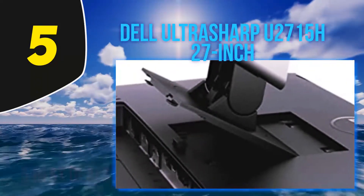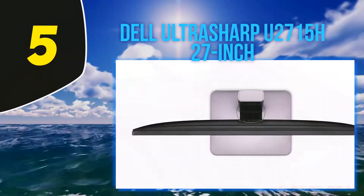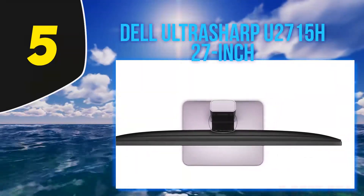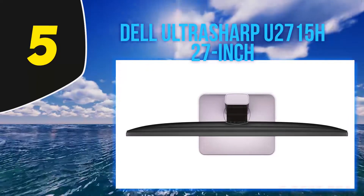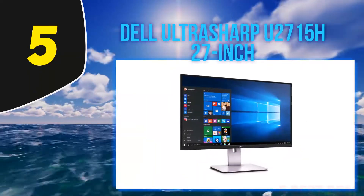In accordance with the claim of the manufacturer, the glass is free of arsenic, and the LED panel is free of mercury. The viewing angle and settings of the display can easily be adjusted by the user. The height, tilt, swivel, and pivot of the stand of the monitor are fully adjustable. It can also be rotated to 90 degrees in order to change the orientation of the display screen.